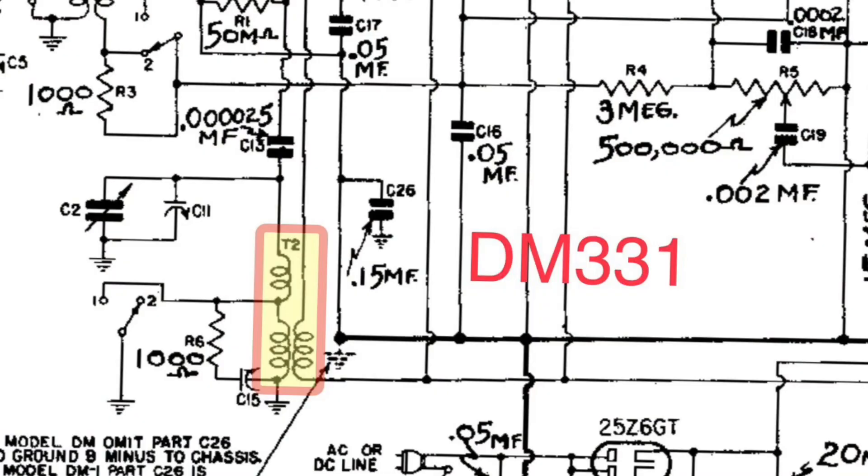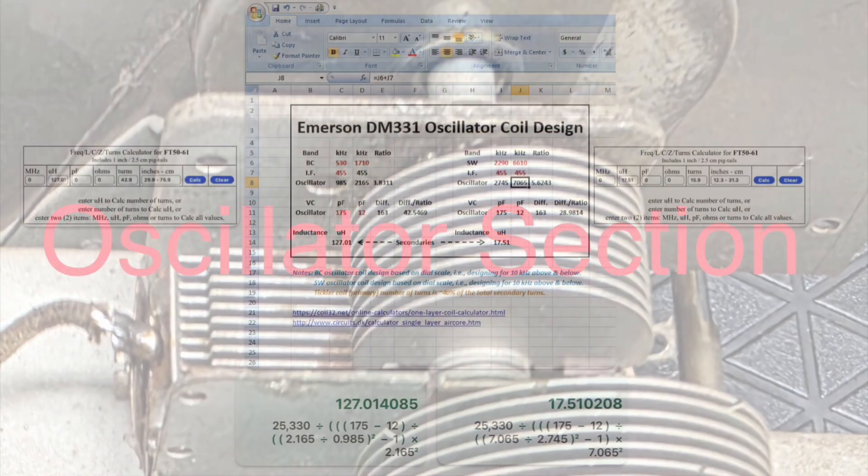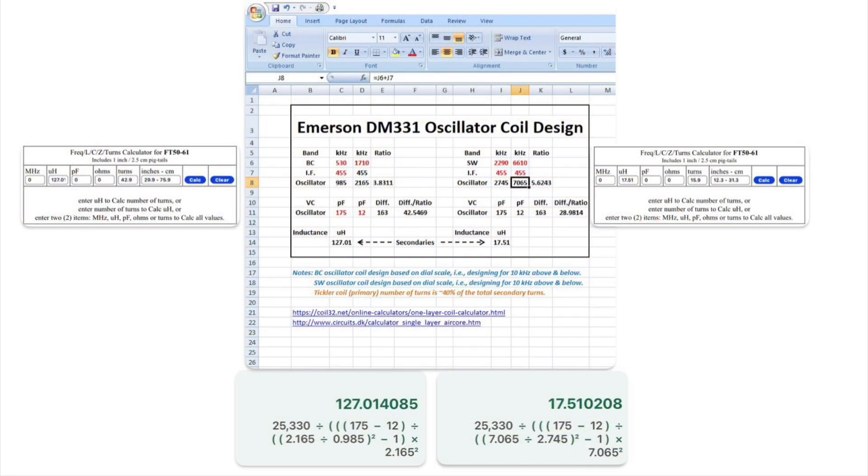Let's build a replacement oscillator coil for an Emerson DM331. I'm using a spreadsheet I put together for an Emerson R156, just plugged in and updated the numbers for this receiver. Looking at the starting part of the broadcast span and the upper side of the broadcast span, I updated the IF to 455 and put in the frequencies as well to the right for the shortwave section.